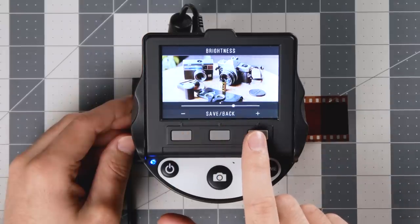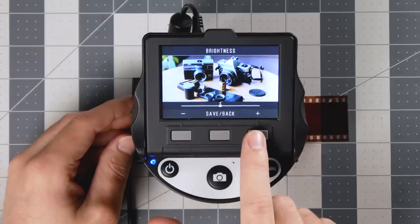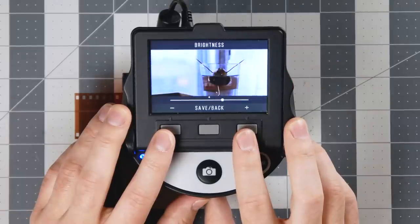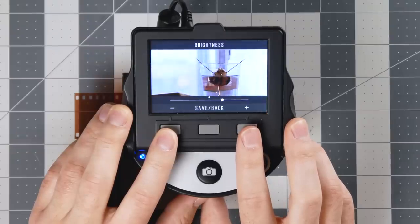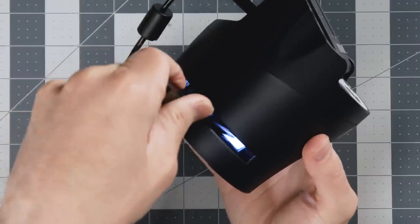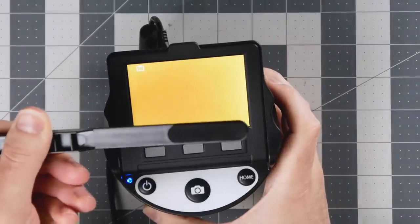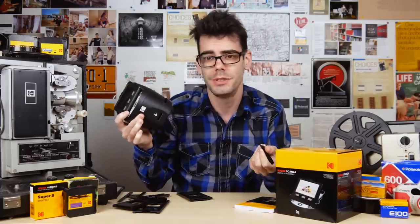The brightness is useful on negatives because you can recover shadow or highlight detail. The Scanza kind of has a mind of its own and likes to automatically guess how bright everything should be. Then you press the capture/save button and that's it — it's on your memory card. The Scanza doesn't have frame detection options, so you just have to position everything the best you can and crop later. It also doesn't have any sort of dust control, which is a big deal. Dust on film when scanning at home is a real struggle, even on flatbed scanners that use infrared scanning to remove it.